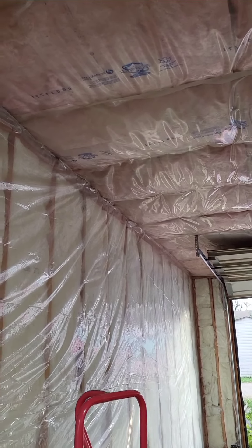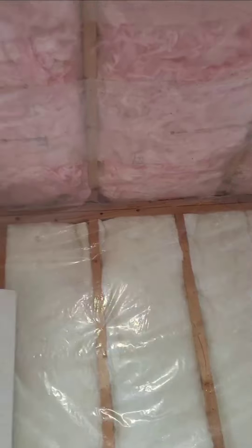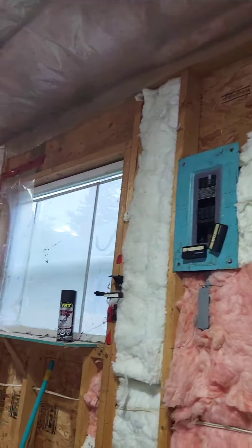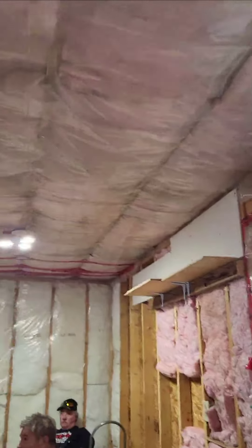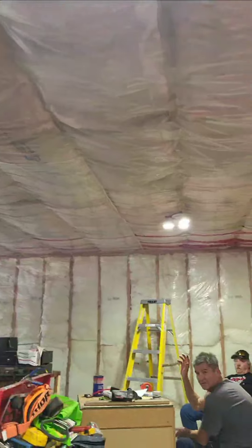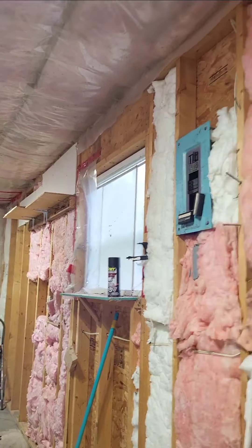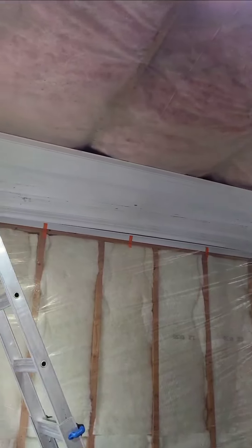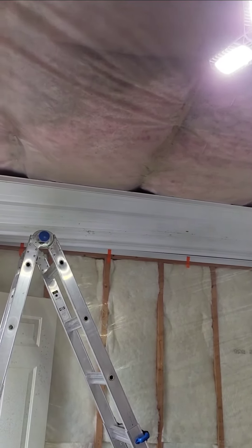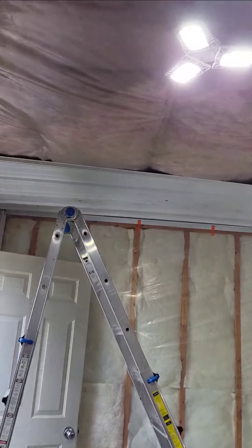Just almost done putting insulation in the garage. Hey boss Claire, next is the tin, right? Put it this way. I stood this up. I pulled this whole thing this way, so you have to pull it that way.